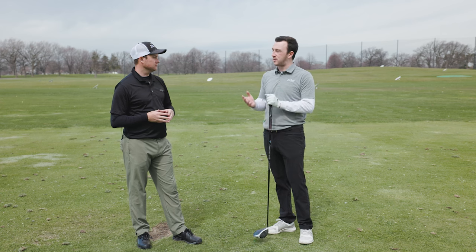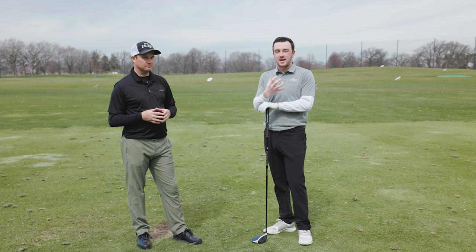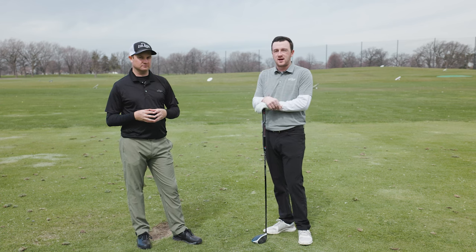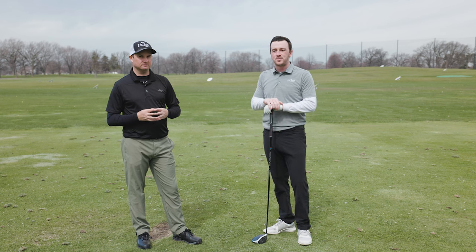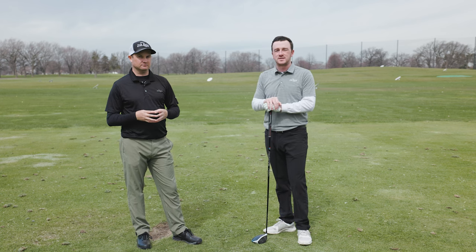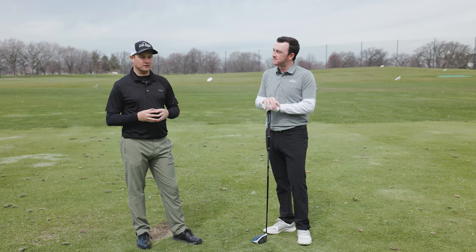So we need to fix club path, and also the face will be a little closed. Today, the way this is going to work is I'm going to hit a couple of hooks. We'll see what the TrackMan data says about those hooks and why that ball is going left. And then Thomas will give me a few drills to fix that and then hit some nice straight tee shots. You ready to get into it, Thomas? Let's see you hitting shots.